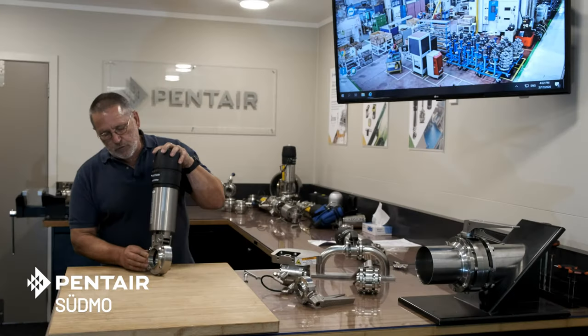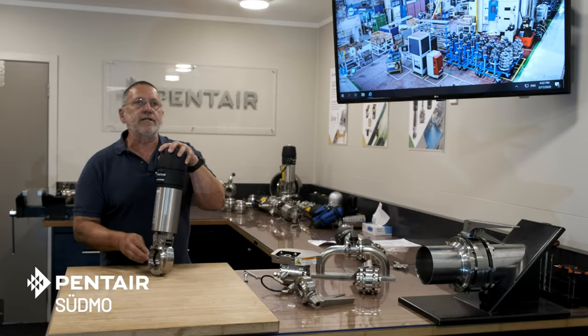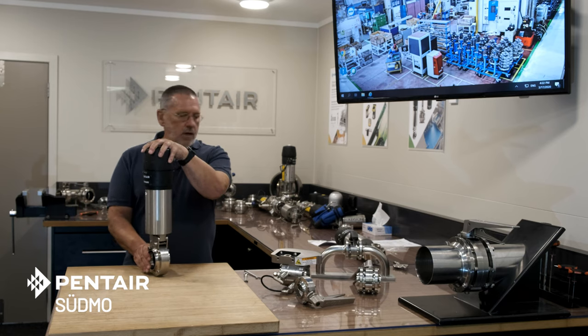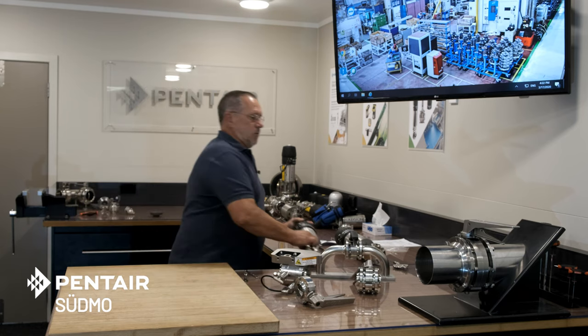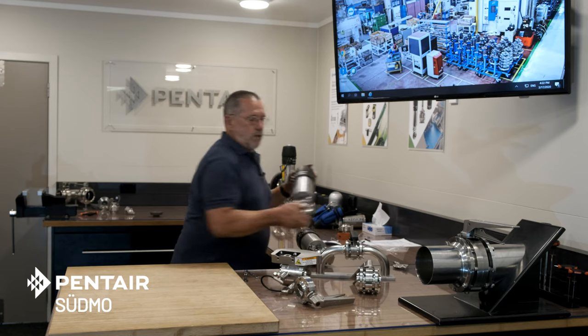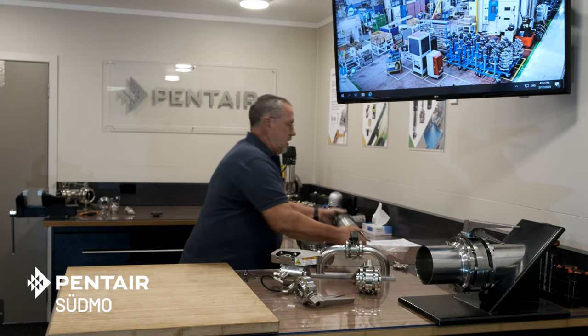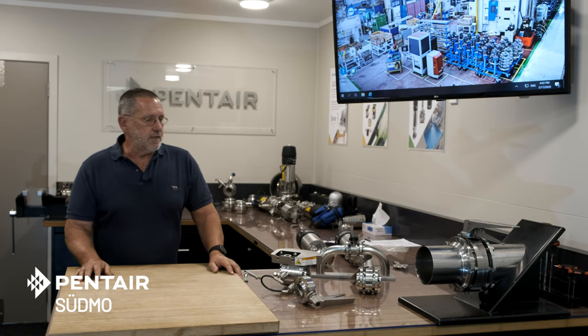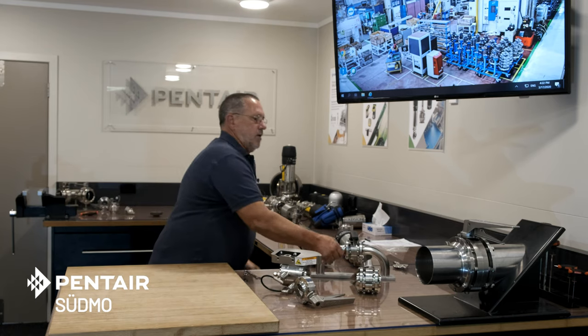The F-250 comes with a variety of end connections. This one is butt weld — the most popular type. We also have a threaded end. There are also tri-clover clamp ends, and my favorite, the wafer style.